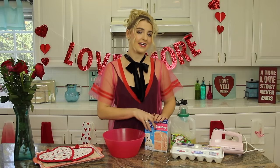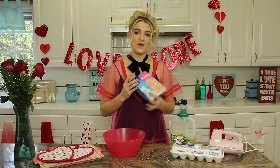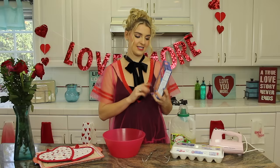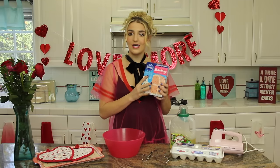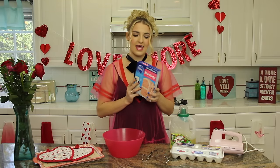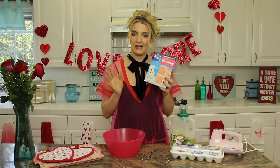Hey guys, I'm Rydella. Welcome back to my channel. It is past Valentine's Day, but I wanted to show you how to make my favorite strawberry cake cookies. I make these at my tea parties. In fact, I made them at my Valentine tea party a couple weeks ago, and all my girlfriends love them.